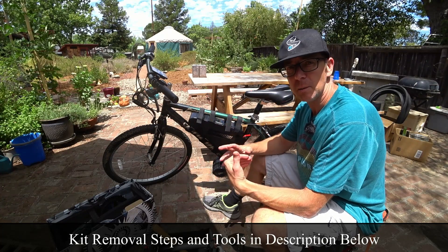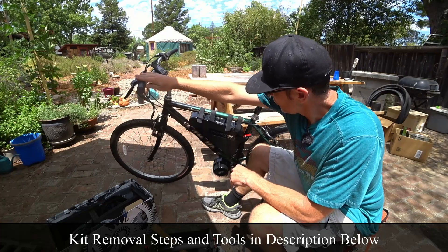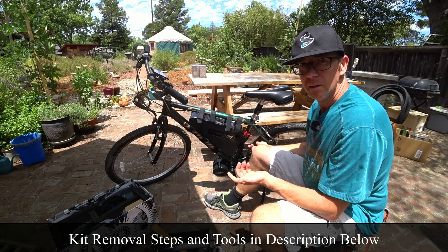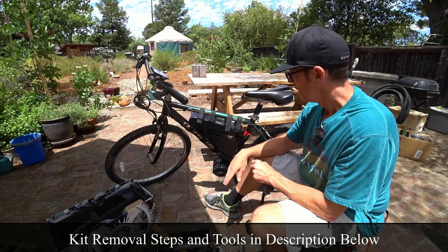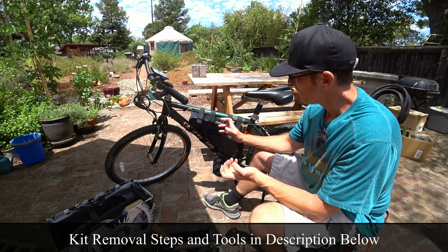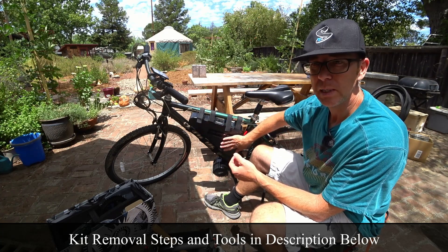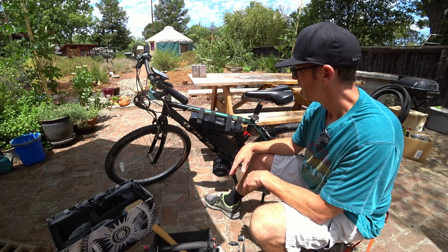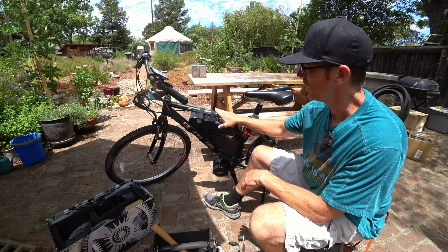I'll do another video on the install, but I think showing how they come off can be really enlightening. First thing I'm going to do is unplug the battery so you're not in danger of accidentally turning this on — and I'm actually going to pull off the battery as well. This triangle battery: this first time I did it this way it works well for weight distribution, but it doesn't look all that great with velcro straps all over the place. Looks a little tacky, especially on a black frame.